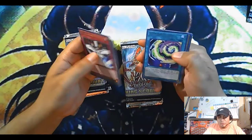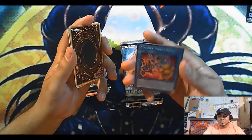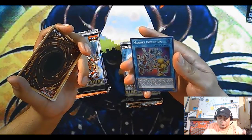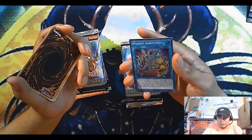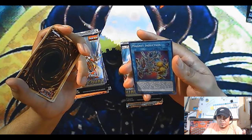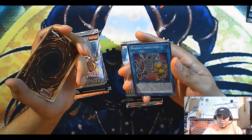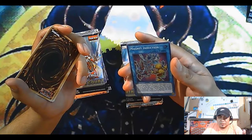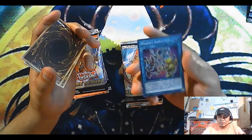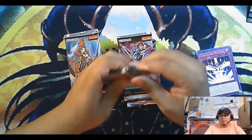Oh cool! I get a rarity upgrade — that's pretty cool. I also have a magnetic deck, so I heard this is pretty good. If you control a Magnet Warrior monster whose original level is four or lower, special summon a level four or lower Magnet Warrior monster from your deck with a different name. Also for the rest of this turn after this card resolves, Magnet Warriors and Magna Warriors you control cannot be destroyed by battle or opponent's card effects — once per turn. I haven't played magnets in forever so I don't know if it's good or not, but it looks good.